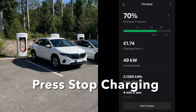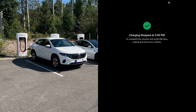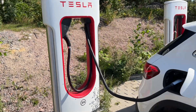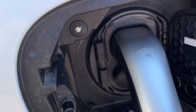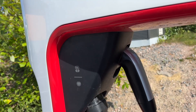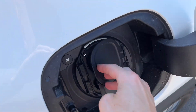Then let's stop the charging by pressing the stop charging button. Charging is stopped, and to complete the session and avoid idle fees, unplug and move the vehicle. Then unlock the charging socket, return the charging plug to the charger, and finally close both flaps.